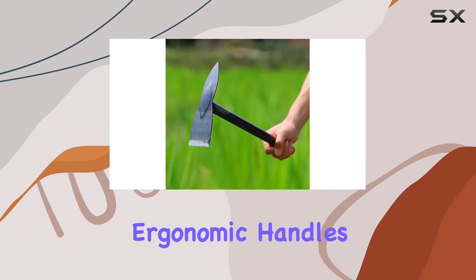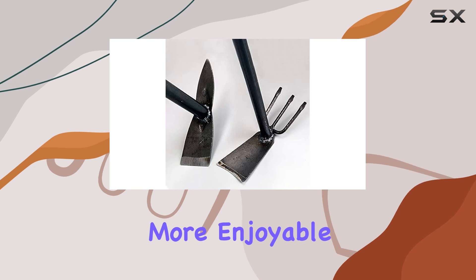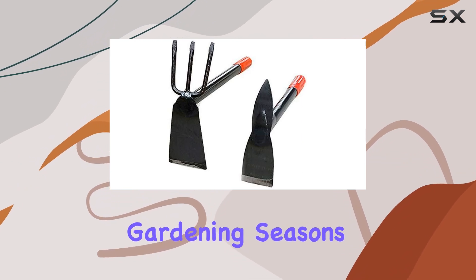Both tools feature ergonomic handles designed for comfort and control, reducing fatigue and making your gardening tasks more enjoyable. Constructed from carbon steel, these tools are both sturdy and durable, built to last through countless gardening seasons.